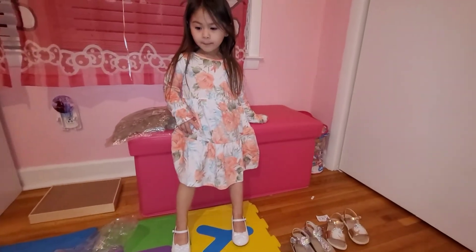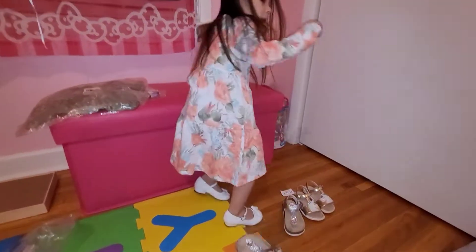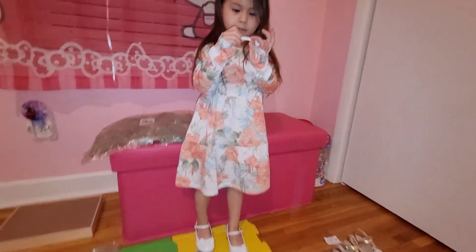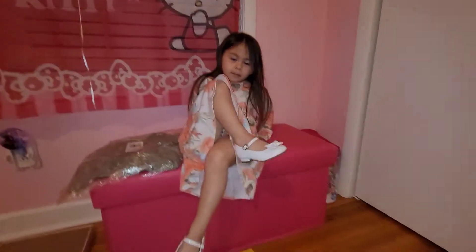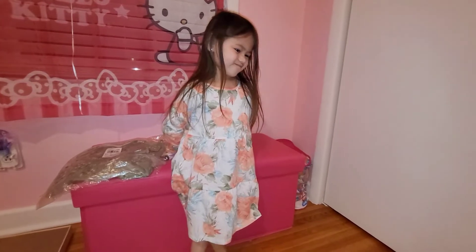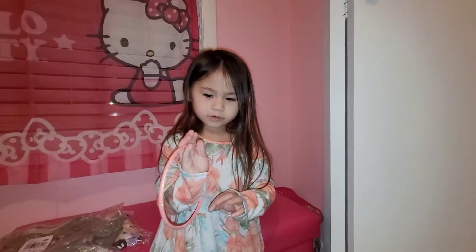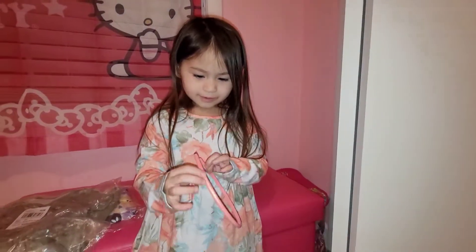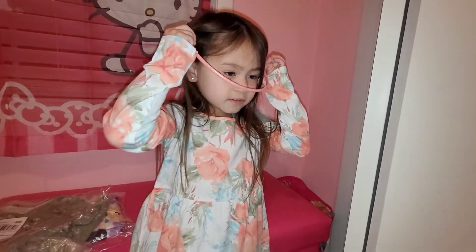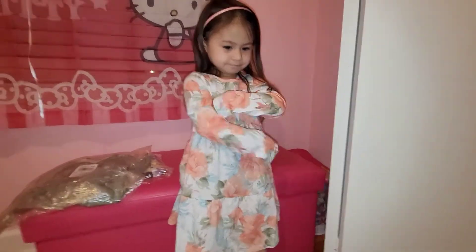It's like $7.99 at ChildrensPlace.com online, so less than ten dollars, which is really good. That's a good deal — it's actually originally like $20. Now let's try it with the matching orange headband. It's pink, mommy! That's what it looks like with the matching headband, guys. It looks so pretty.